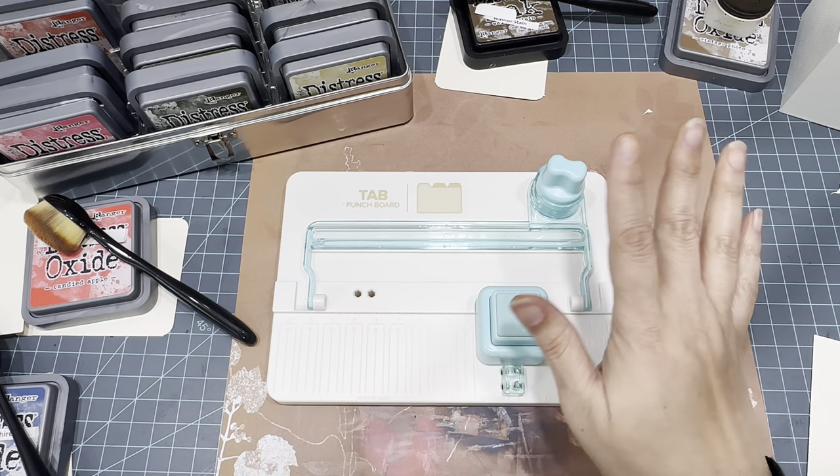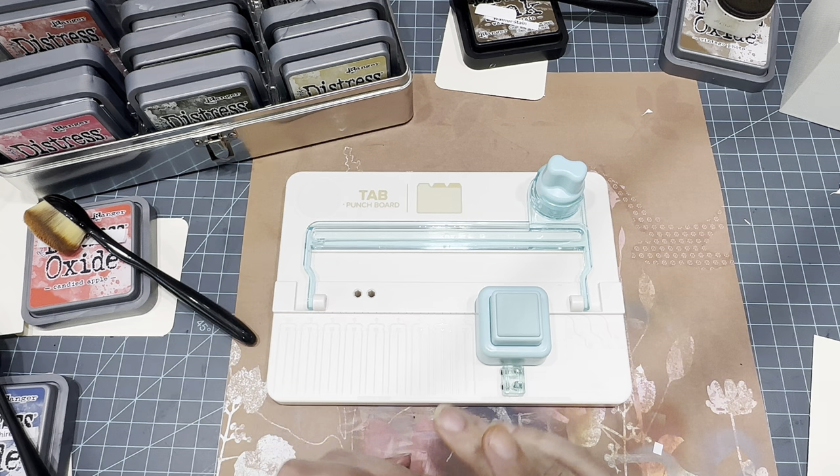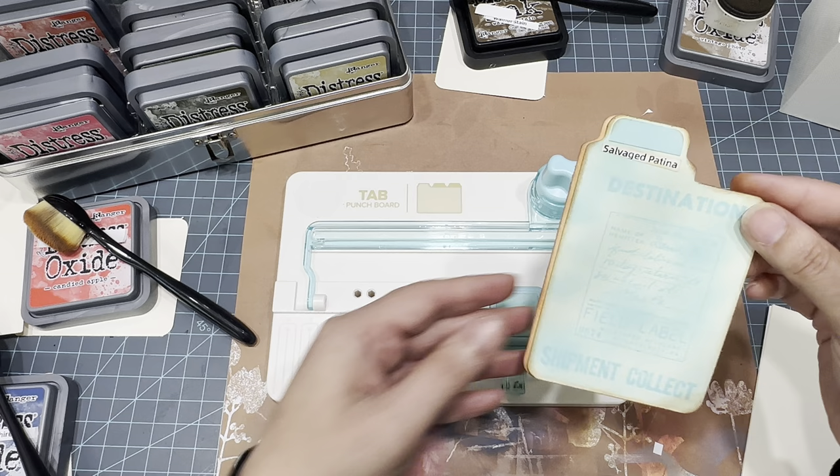Hi guys! I have a really fun craft with me video for you guys today. It's super easy but super fun and I'm calling it file card color swatches. Let me show you at least one so that you guys know what I'm talking about.